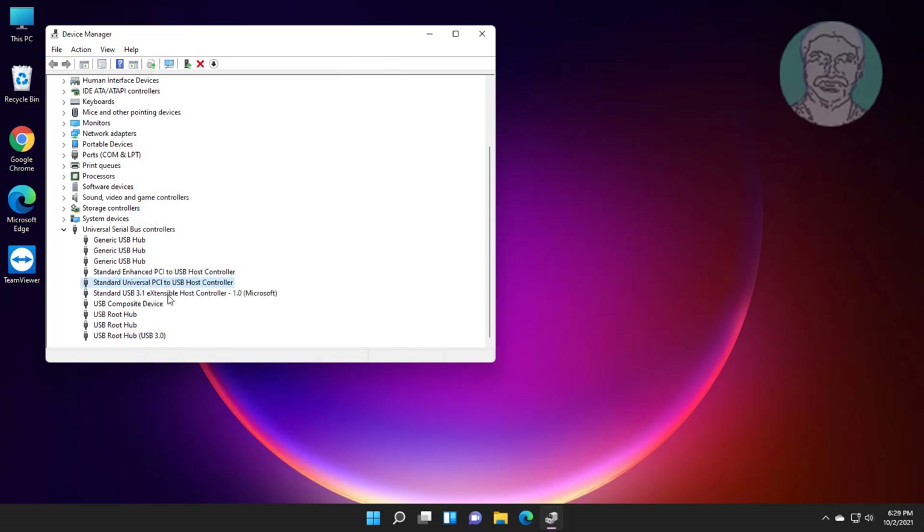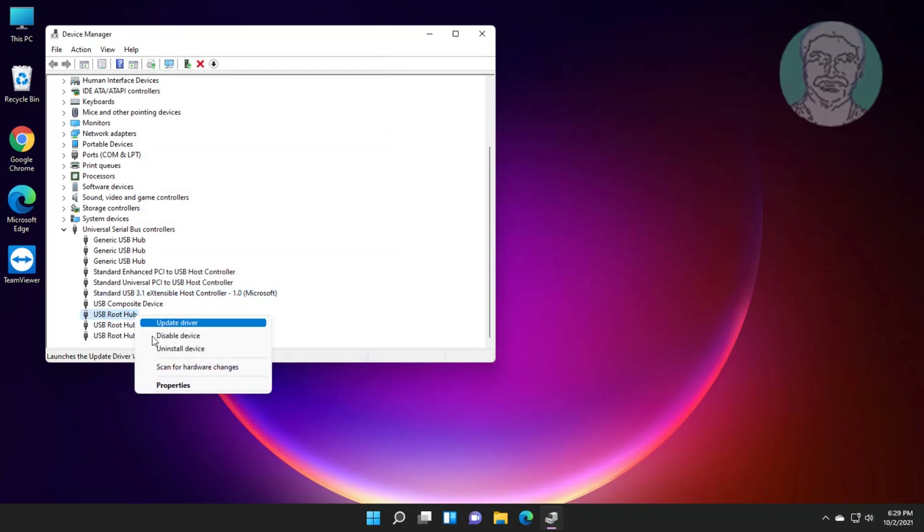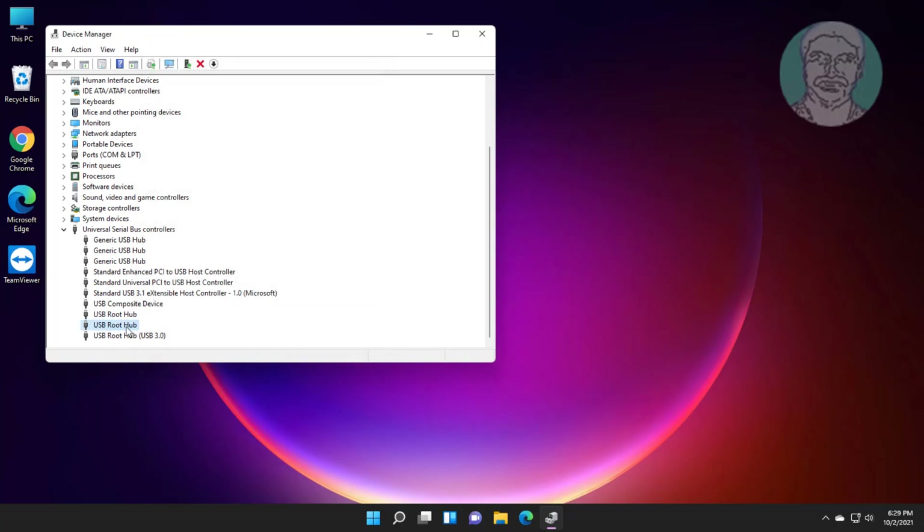Right-click Standard USB, click Properties, click the Power Management tab, and uncheck 'Allow the computer to turn off this device to save power.' Then right-click USB Root Hub, click Properties, click the Power Management tab, uncheck the same option, and click OK.